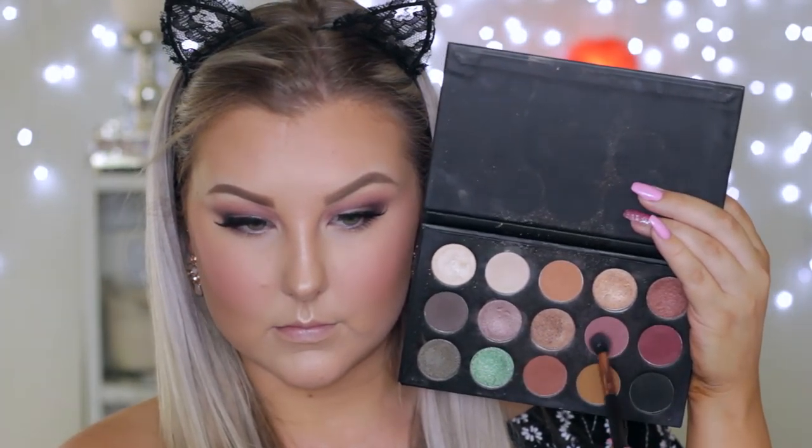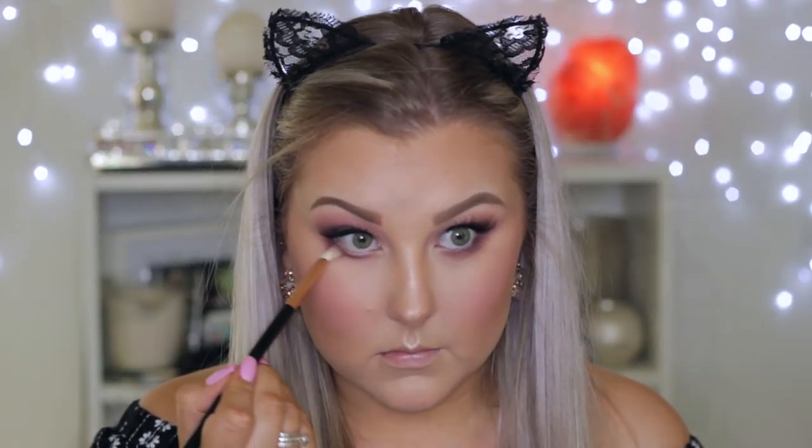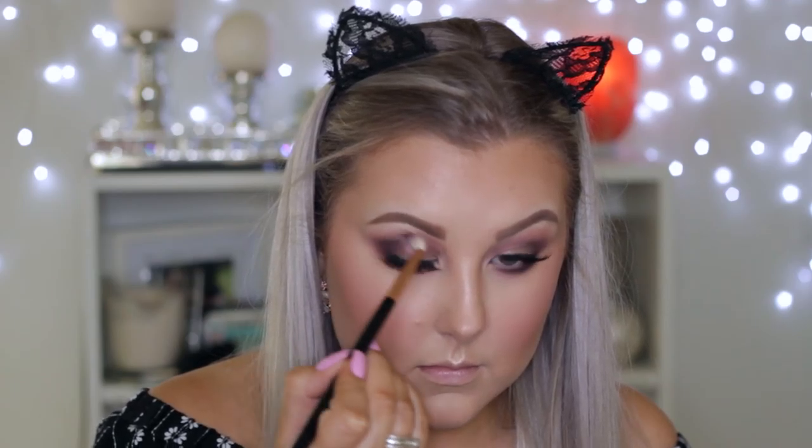Then going back onto the eyes, I'm taking that mauve shade we used first and buffing it underneath the lower lash line. Then I'm going in with the burgundy shade again and doing the same thing, deepening up the lower lash line. Then taking the black and doing the same thing, although I keep the darker shades closer to the outer corner. I also added a little bit more black into the outer corner on the upper lid and through the crease just to give the look a little bit more depth.